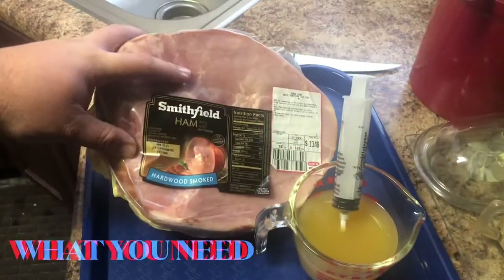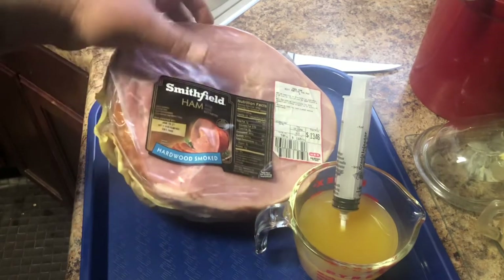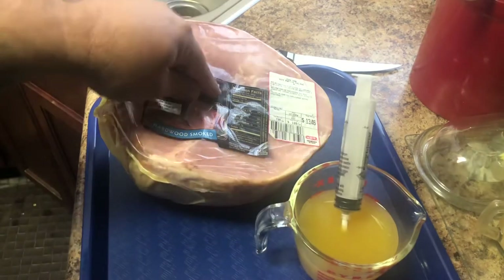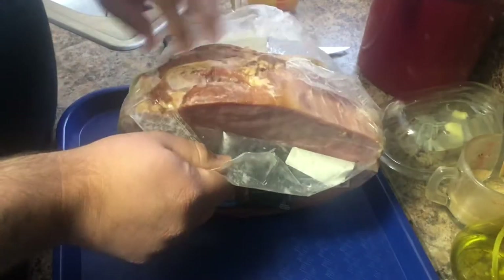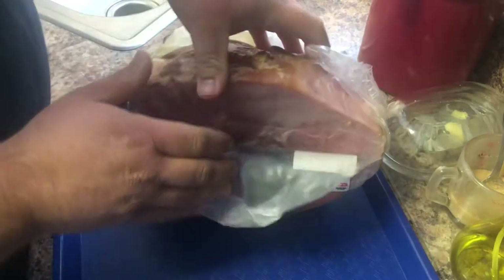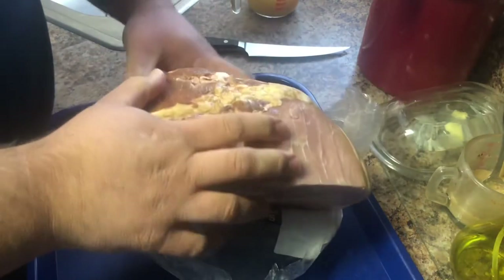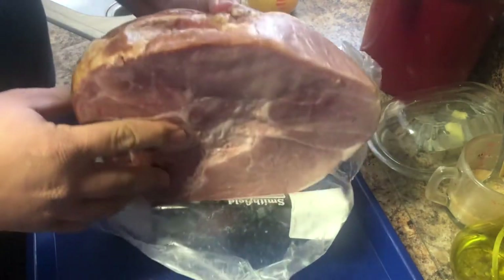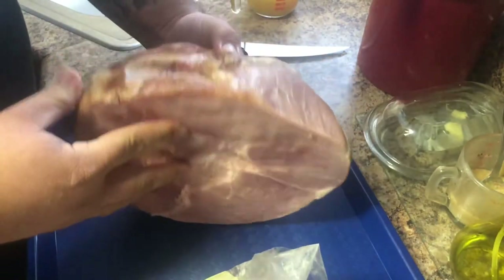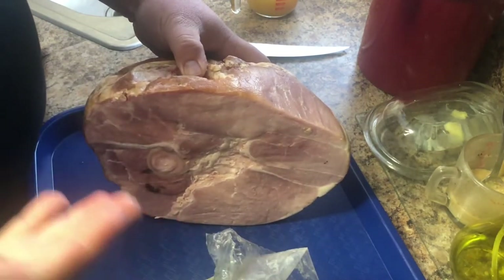To start off we have an eight pound already smoked ham. Right here we have one cup of pineapple juice that we're going to inject into our ham. You guys ever see those spiral cut nice fancy hams at your local stores during the holidays? Well Melissa and I want to do our own twist on it because sometimes they're just not hitting on how we like it. So we're going to be doing our twist on a glazed ham for the holidays.